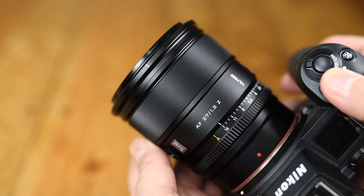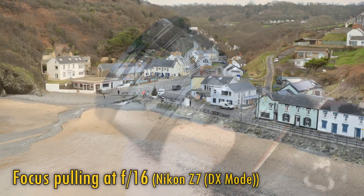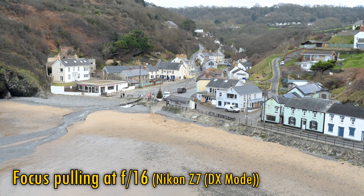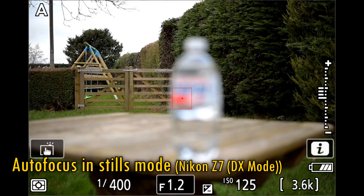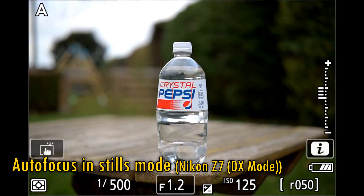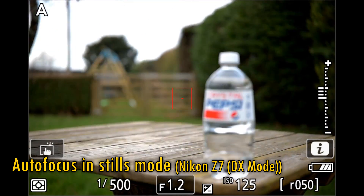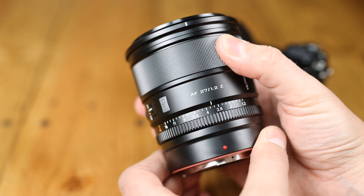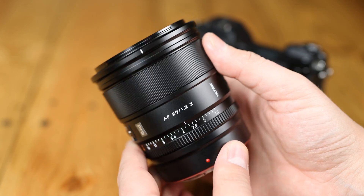The manual focus ring turns fantastically smoothly. On the Fuji version, its manual focus response was a little jerky, but here on Nikon Z it's lovely and smooth. We still see a moderate amount of focus breathing, though. Just like on Fuji X-mount, the lens's autofocus motor runs quickly, silently, and accurately, and it had no trouble with subject tracking, although it's not the very fastest autofocus motor I've ever seen. Overall, the build quality of this Nikon version is well up to scratch, and any slight electronic niggles with the old Fuji version seem to have been ironed out.